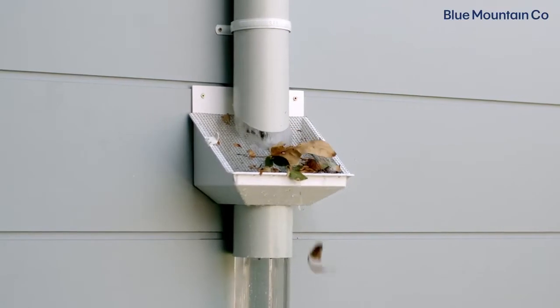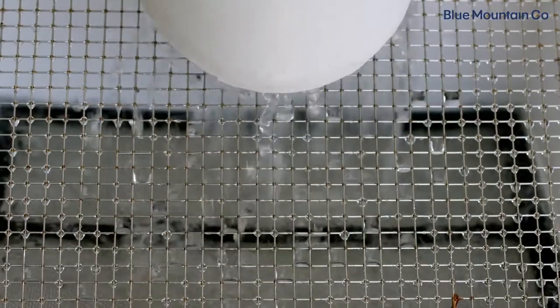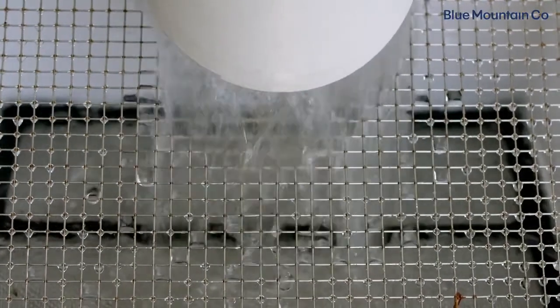This allows debris to clear away off the LeafEater original, but also gives the water the best chance of going through your rain head and into your tank. Now we have that top section of pipe cut at the right angle and the right offset.